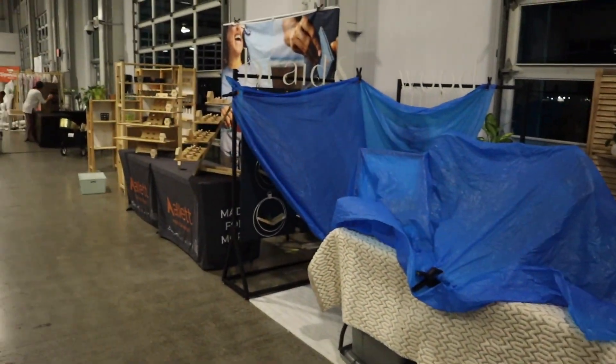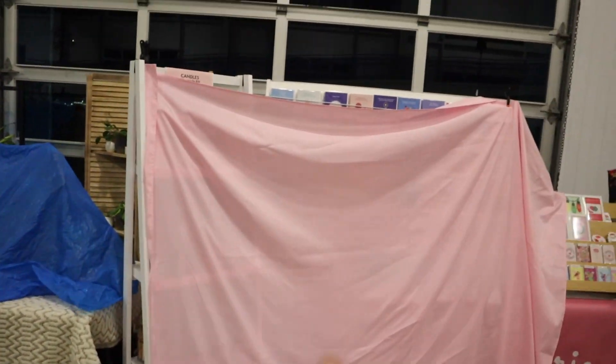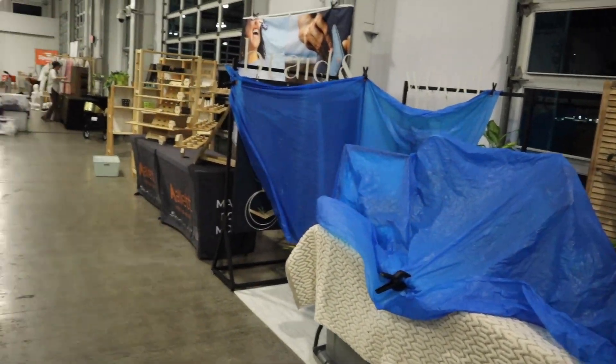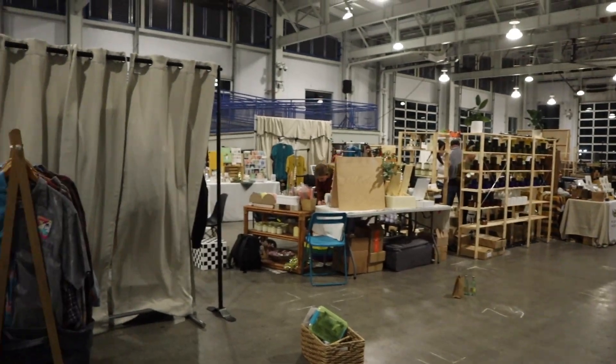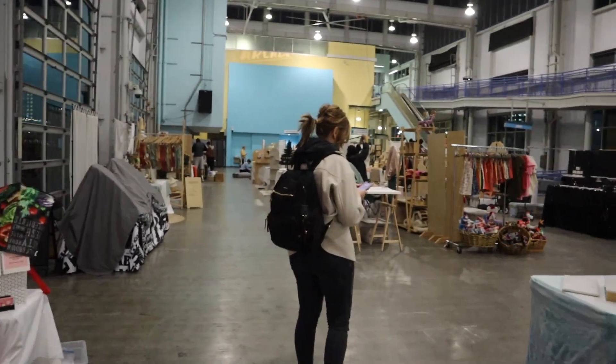This is it, we're all done setting up. That's Jenny's booth — you'll see it tomorrow. This is my booth. It's a surprise! This is everyone else setting up before all the wonderful things happen. All right, let's go.